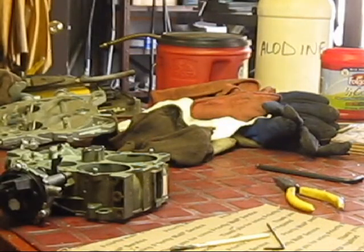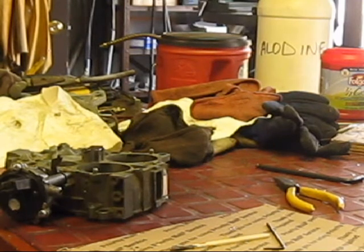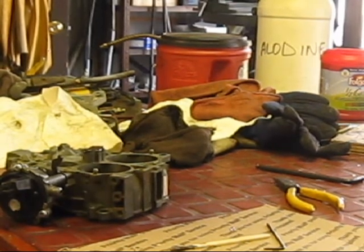Let it set for 24 hours to get it good and hard. Do a little sanding and you're good to go.